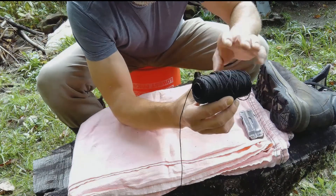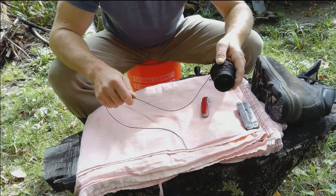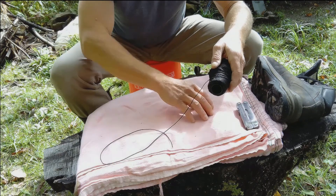The other thing that I carry is bank line. This is a roll of bank line. I don't carry a whole roll, so I usually carry 25 to 30 feet, maybe a little bit more or a little bit less.